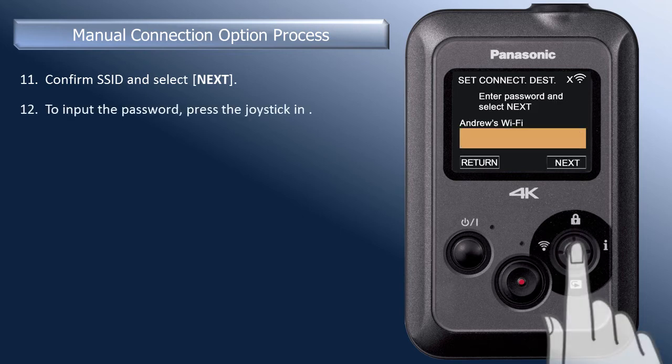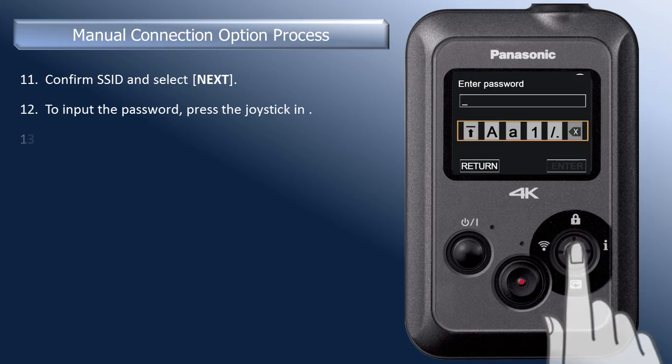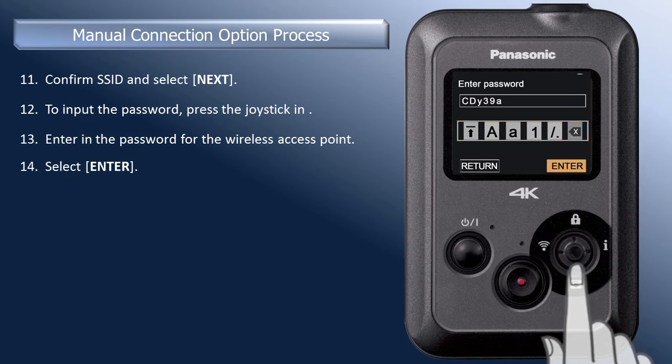To input the password, press the joystick in again. When you have entered in the complete password, press the joystick down to select Enter, then press the joystick in.